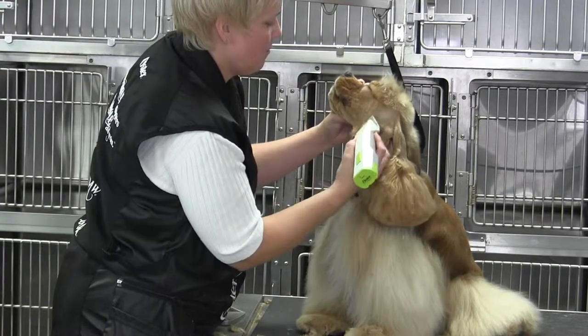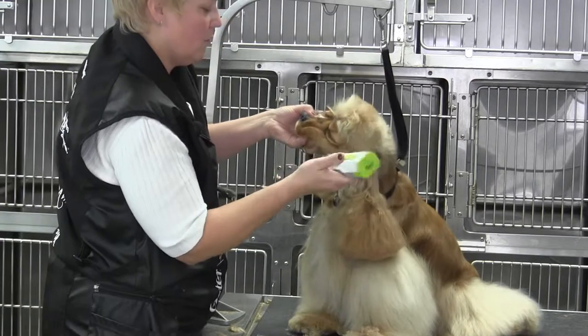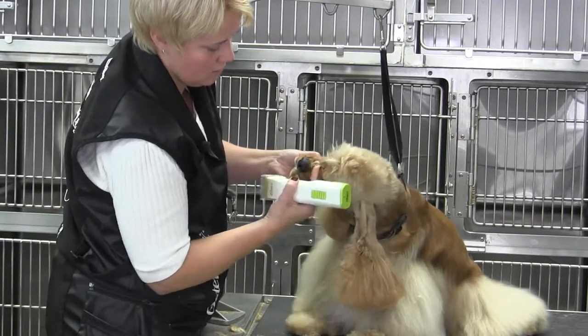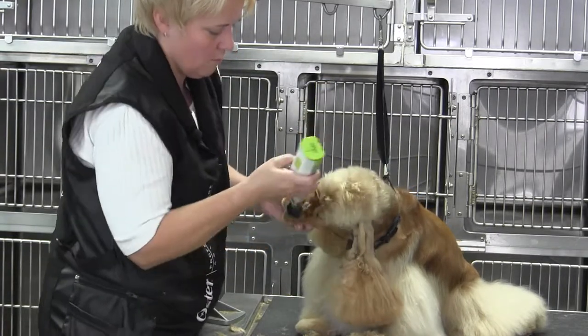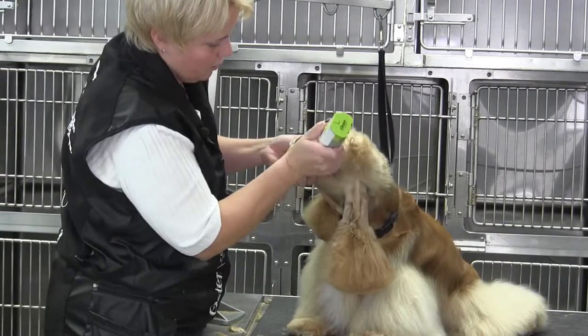I'm going to stop just outside the outside corner of the eye. Then I'm going to bring that same ten blade in and come on the inside corner of the eye right here. From the inside corner I'm going to invert. They should have a very deep stop by the breed standard, so we're going to come right in there with that clipper and clean that out.